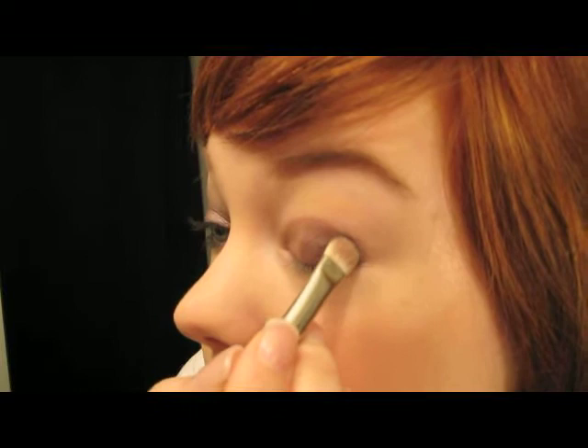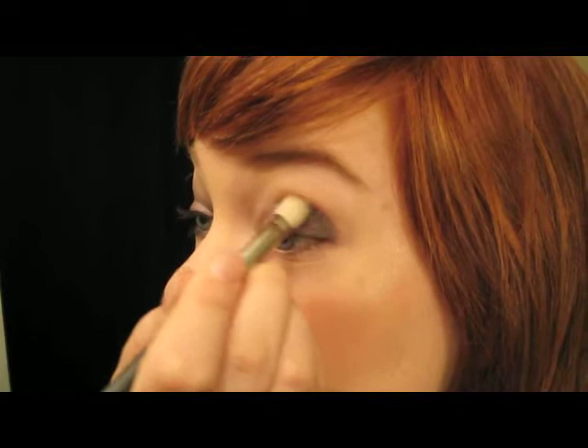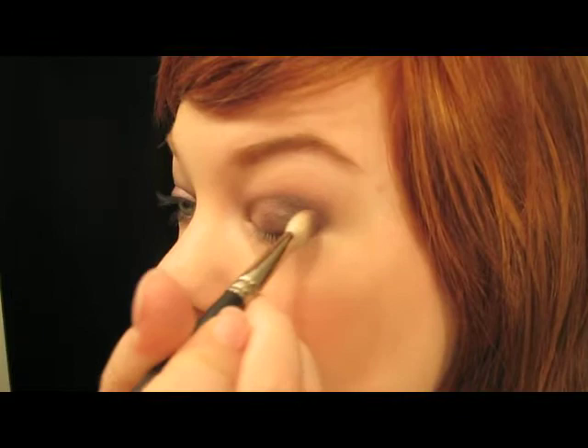Then I'm going to take the color Smut. If you don't have that, you could use Shadowy Lady, or something like Gruffa, or even Hundred Strokes. That's going to go on this outer corner V area. Here's where the blending comes in — I'm going to go back in with that Blackberry color and just start working this color into the crease and up and over. I have a lot of lid space, so I come all the way up here. If you have a smaller lid, just bring it down lower.